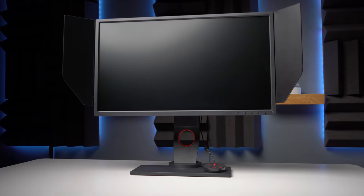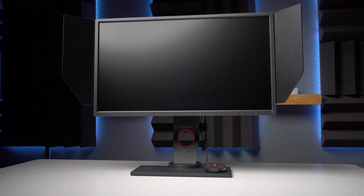So 240 Hertz monitors — is there a big difference between 144 and 240? Will upgrading to 240 increase your in-game capabilities and performance? What do you sacrifice in order to achieve frame rates like that? And above all, are these monitors right for you? We're going to be covering all that today in this review of the BenQ Zowie XL2546.